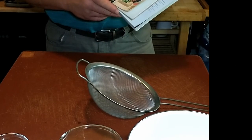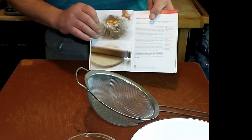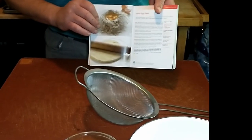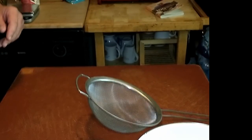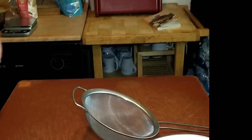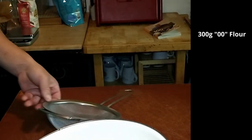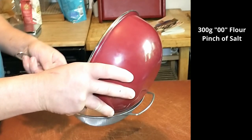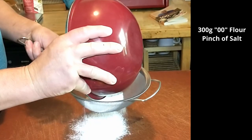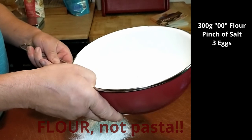Today we're going to be trying our first recipe from Antonio Carluccio — fresh egg pasta. We are going to start with 300 grams of flour, already measured out, with a pinch of salt. Antonio's rule of thumb is 100 grams of pasta and one egg per person, so this should be enough for three people.